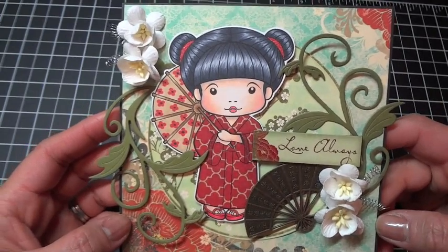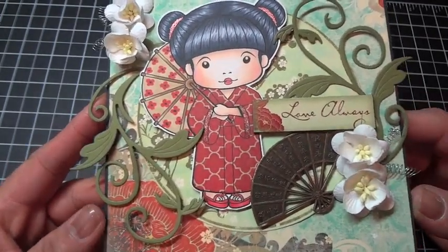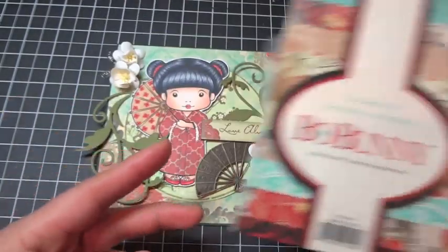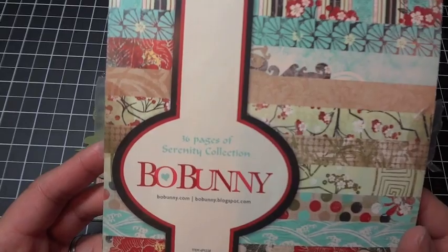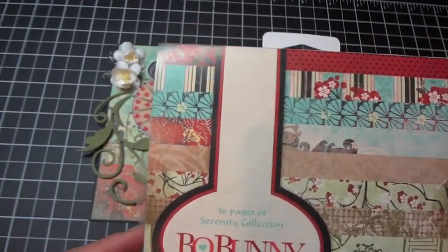The image that you see here is Kimono Marcy. She is so adorable, you guys, and I paper pieced her kimono. The paper collection I'm using is by Bowbunny and it's called the Serenity Collection. It's a really pretty paper collection — it's got cherry blossoms, it's got the Japanese theme going on. On the large paper pad they have Japanese lanterns, which is really cool.